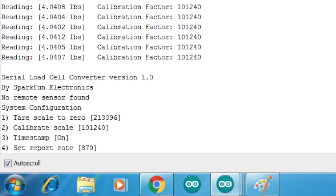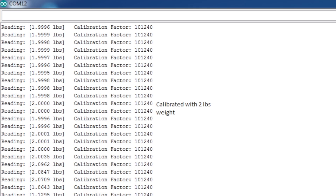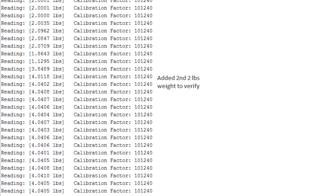In the calibration menu, step one is tare and step two is calibrate. The first thing I did was tare the scale to zero. From there I added a known weight — one of my two-pound iron weights — and then I added another two-pound weight to confirm that it was going to read four pounds, which it did.